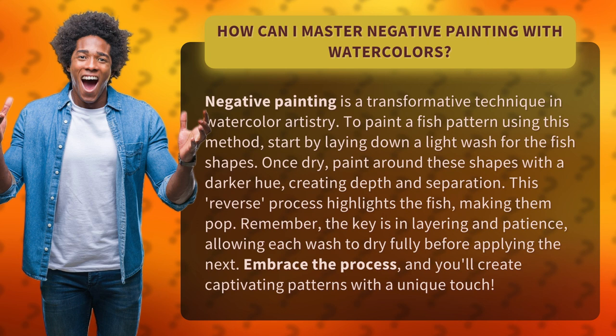To paint a fish pattern using this method, start by laying down a light wash for the fish shapes. Once dry, paint around these shapes with a darker hue, creating depth and separation.